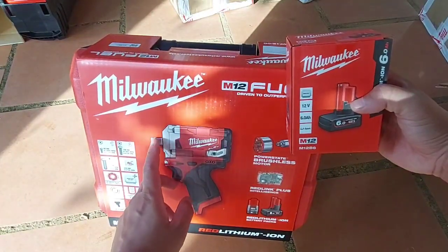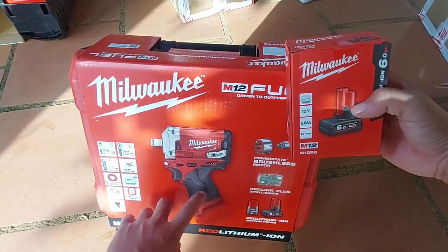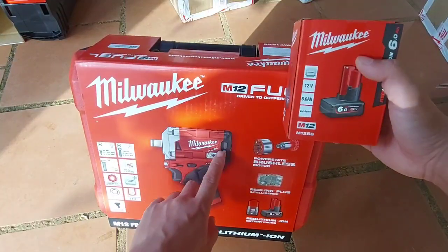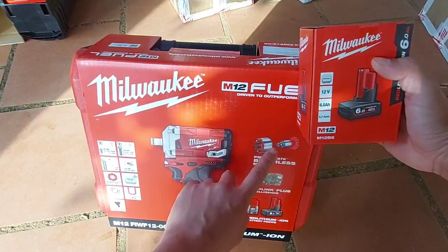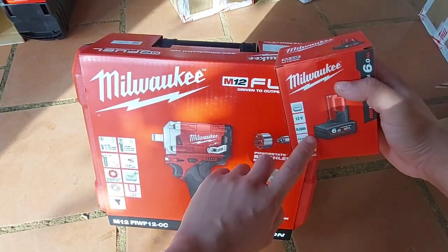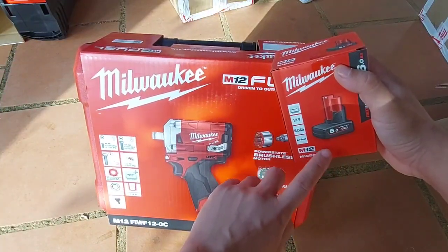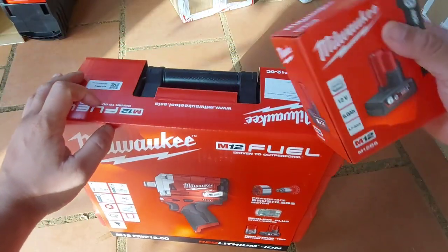Bảo hành rất là tốt: 1 năm bảo hành, hư cái gì thay thế linh kiện cái đó. Kể cả gãy đầu tê cũng được bảo hành. Tất cả cụm búa, mạch đều được bảo hành. Mỗi linh kiện bảo hành 1 lần. Kể cả rotor bị hư cháy cũng sẽ được thay luôn cụm. Pin tặng 6A là pin chính hãng, được bảo hành 1 năm 1 đổi 1. Cảm ơn anh em.